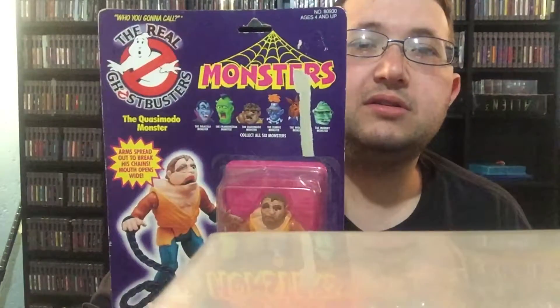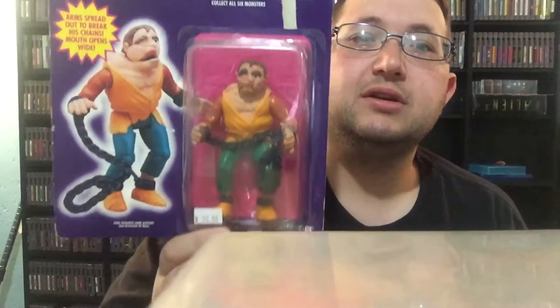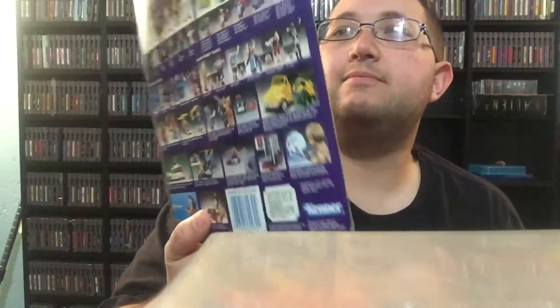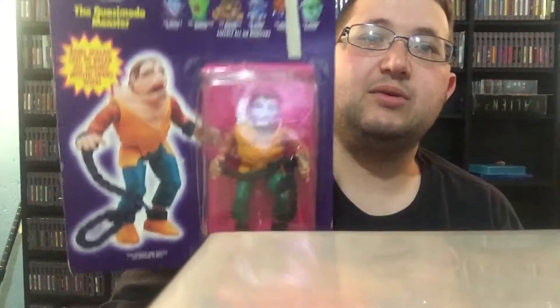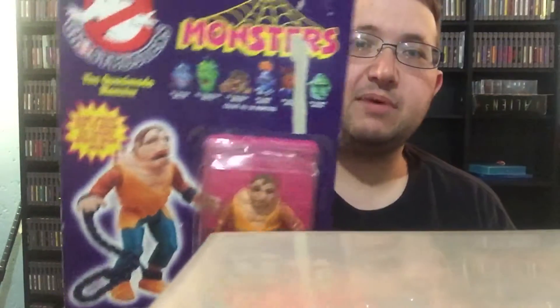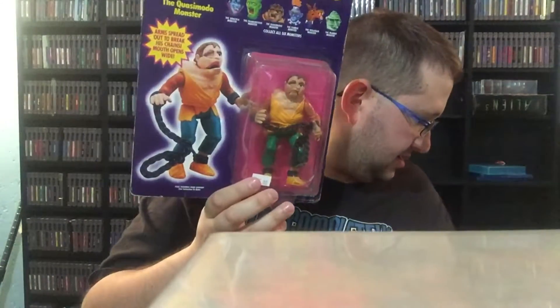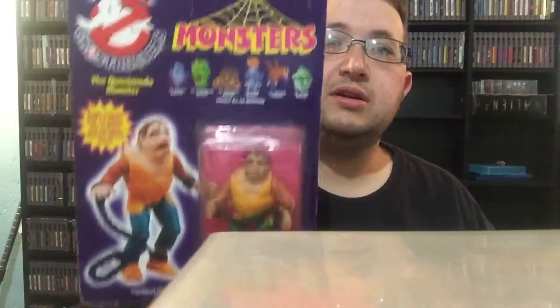Next up, I got some unopened figures. They're not in the best shape and I did not pay the price that's on there. But it is Ghostbusters — the Real Ghostbusters — Monster Edition. This one is what they would call Quasimodo Monster. He's in the package, never been opened, though he has a rip up there. I got all these in a package deal. I have another one with better packaging, also unopened. They had $25 on it but I did not pay anything near that. Got this one too — another Quasimodo.